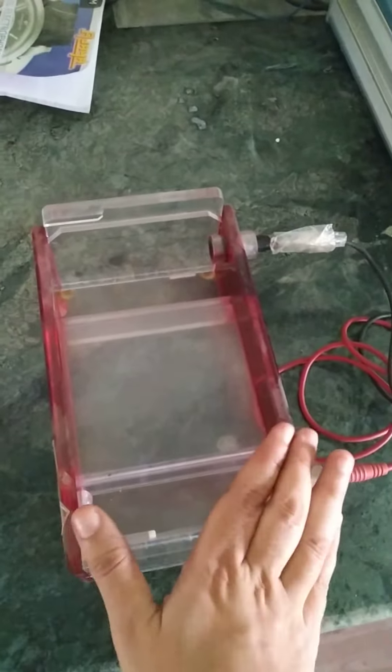For the voltage supply, we will use an electrophoresis power supply. These are the cathode and anode terminals, and by using the wires we will create electricity into the electrophoretic tank.